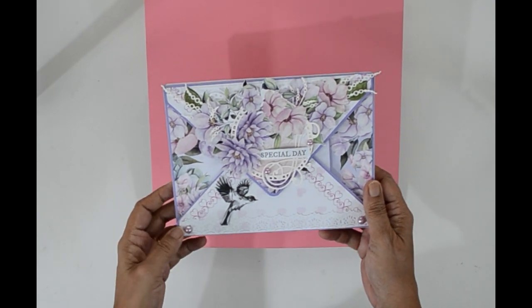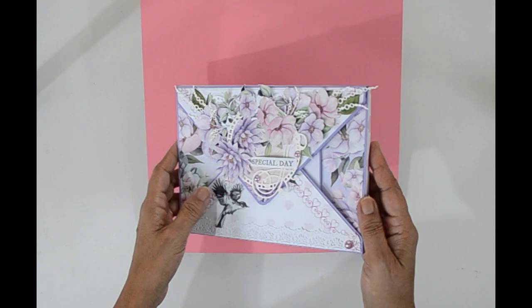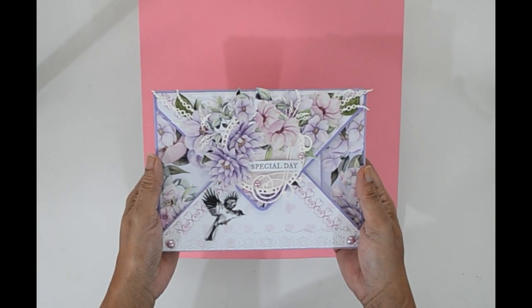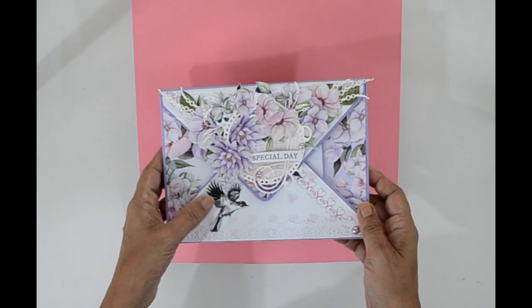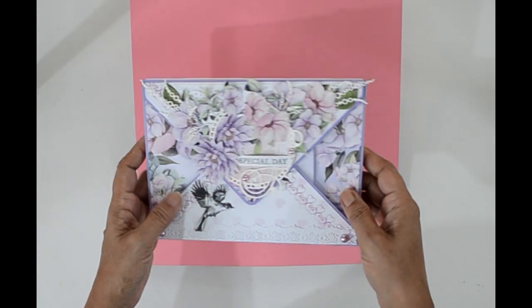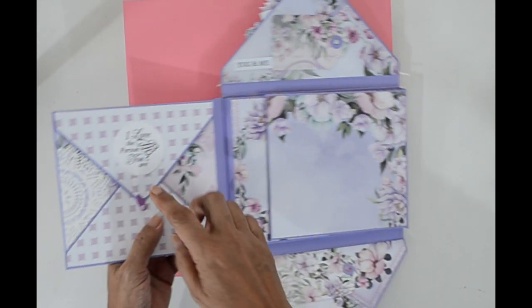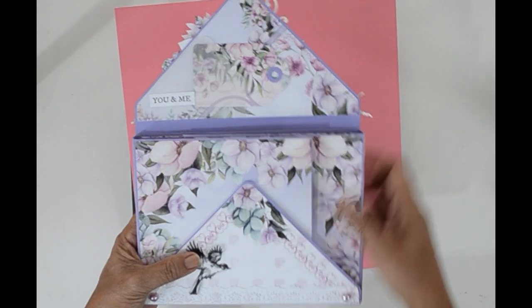Hello, Gayathri here. Today I am sharing a tutorial for the envelope album I made as my DT project. Now this is a box type envelope and it can hold 15 to 20 pictures and has a gusset of half an inch. On the inside you have two more small envelopes on the side flaps. Now let's see how we can make it.